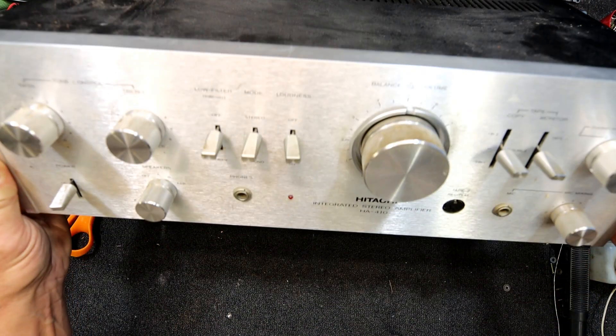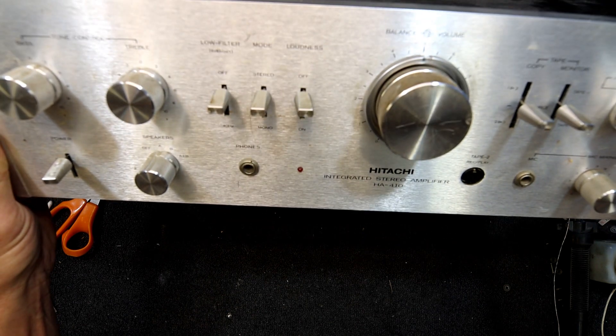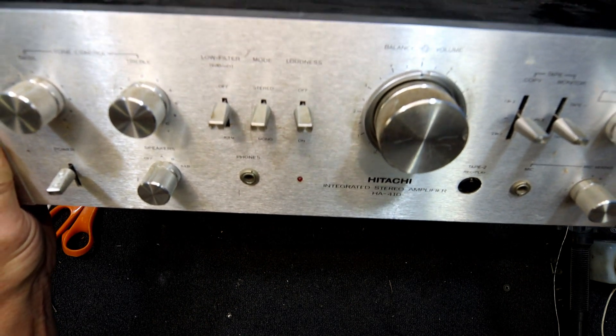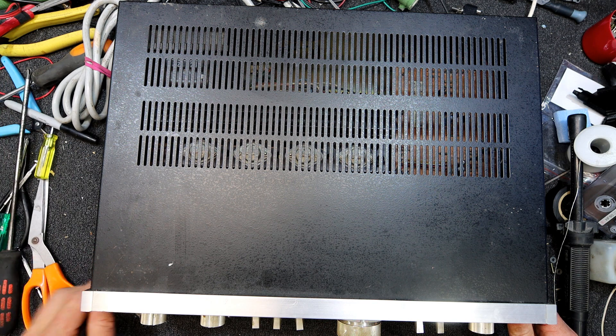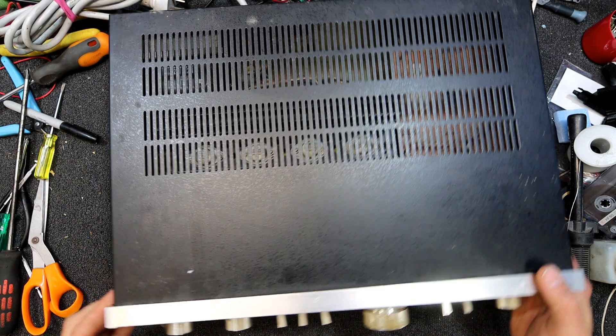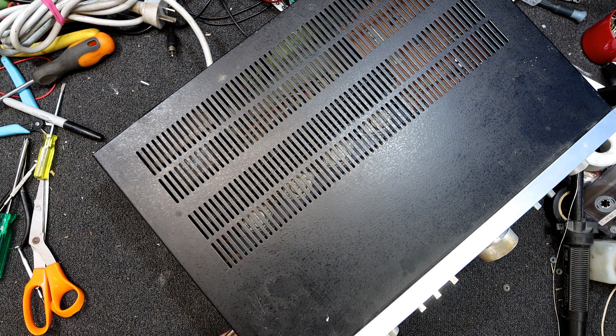Here I have a Hitachi amplifier HA-410, probably from the 70s. I bought this one secondhand, out of a pile of old audio units, some in pretty poor condition. So I don't know whether I've got a complete dud here or a bargain. I assume it's definitely not going to work, and I haven't even looked inside it, but I'm hoping it's not going to be all corroded or anything.